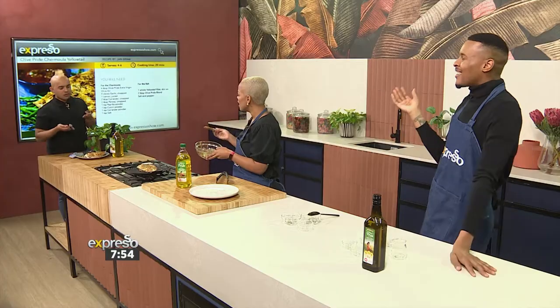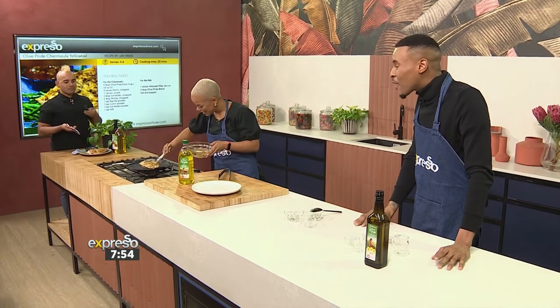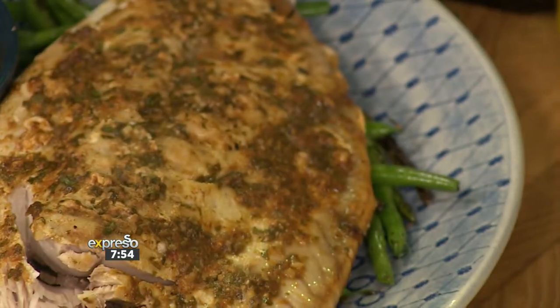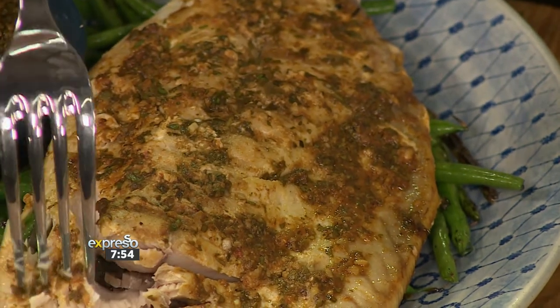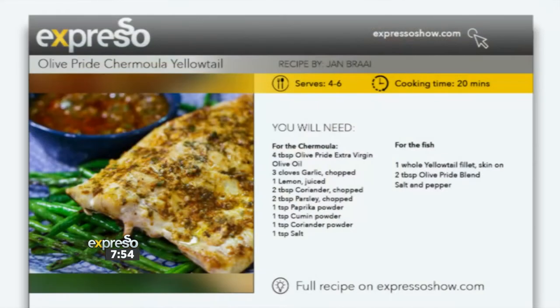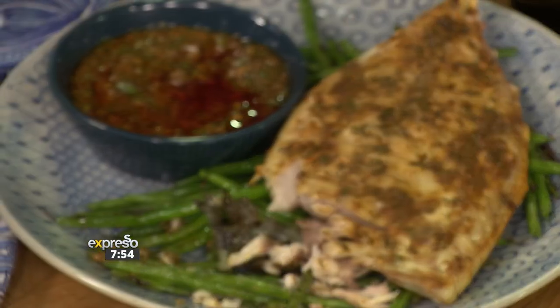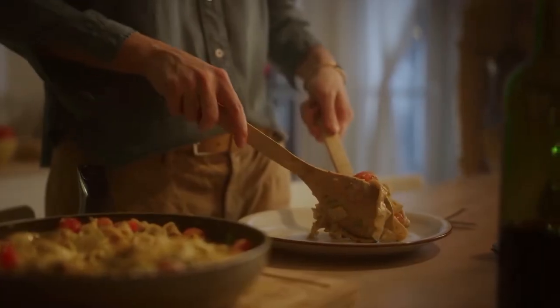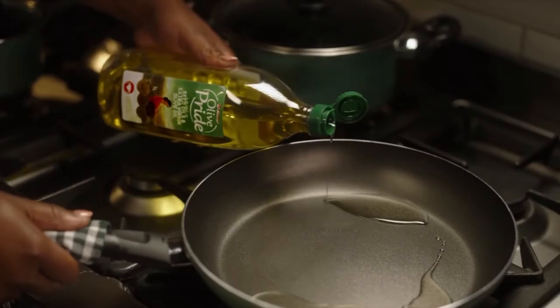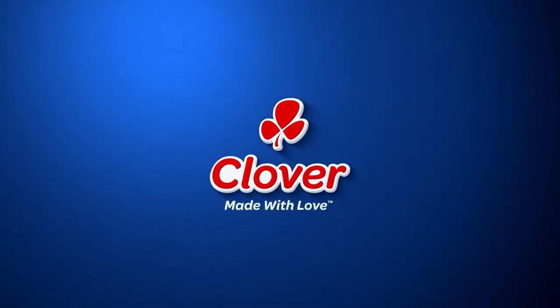That's the reaction you want to get when you make this at your braai this weekend. Hopefully you're going to be doing that — or don't wait for the weekend, any day is perfect for some fish. Go and make this one. Expressoshow.com for the recipe and all of the ingredients. Made with love by Clover.